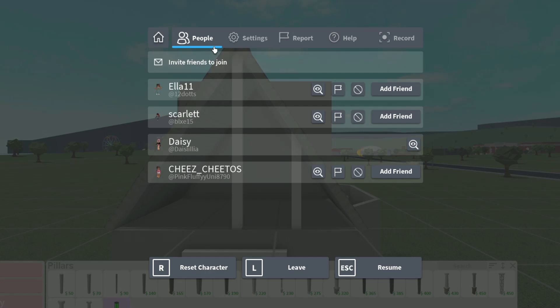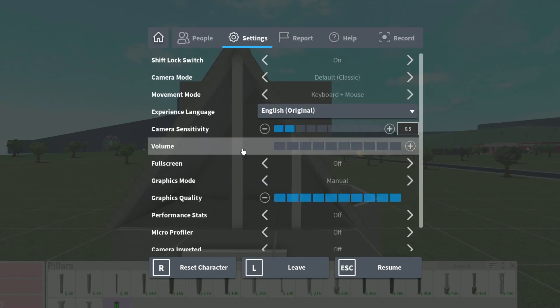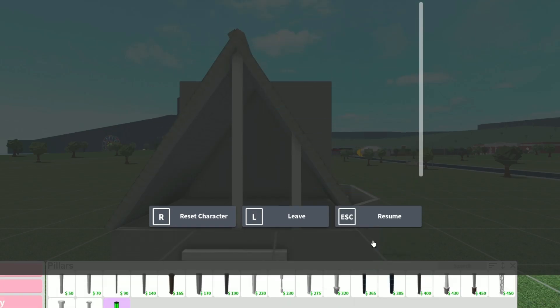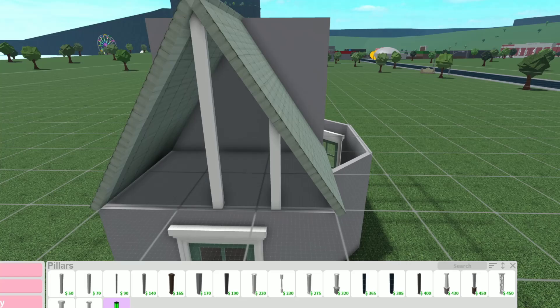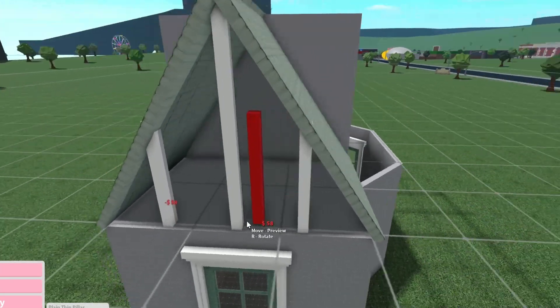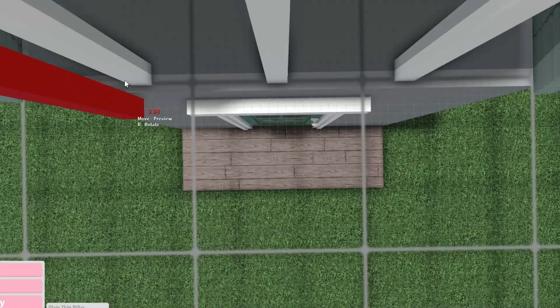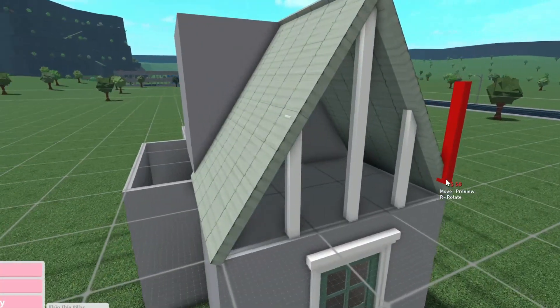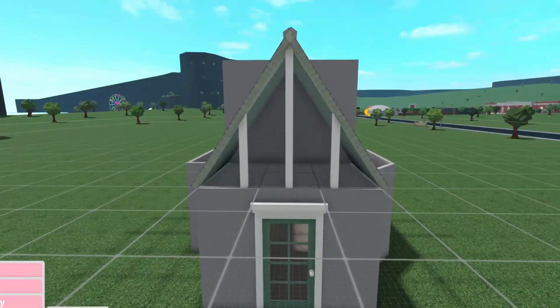Do you guys listen to music while building — is that just me? I have my volume so low all the time. I don't think I play any Roblox game with volume at all, let alone Bloxburg. It kind of clips out, but that's inevitable — it's okay.